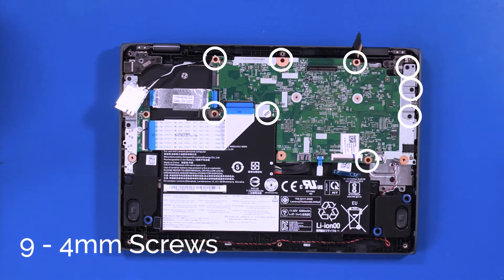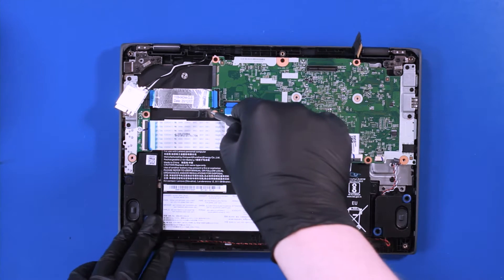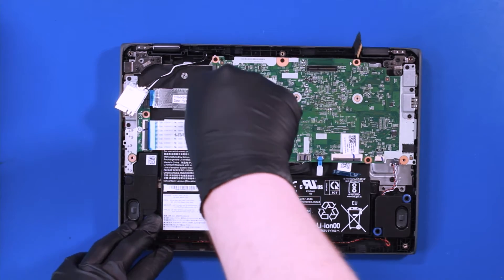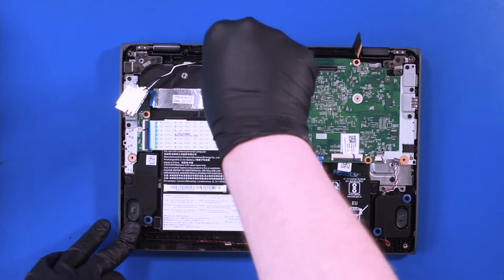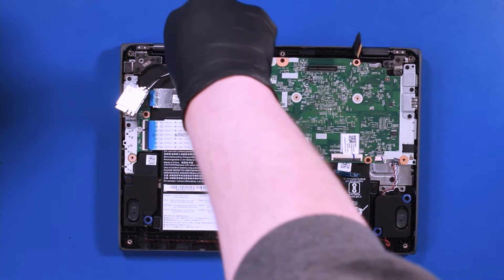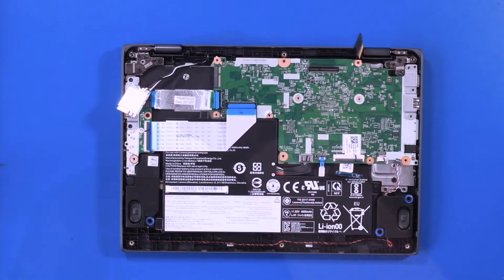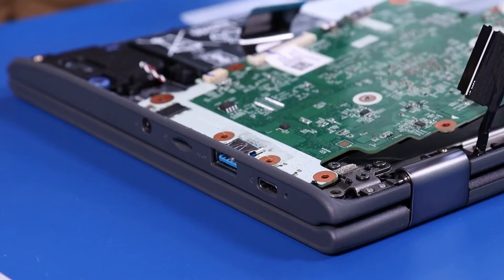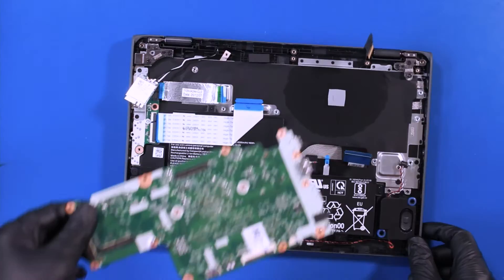Remove 9 4mm screws from the motherboard. Remove the metal bracket. Gently lift up and pull back, taking care not to bend or damage the ports.